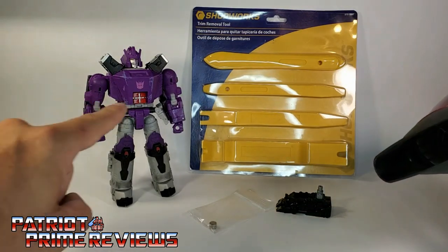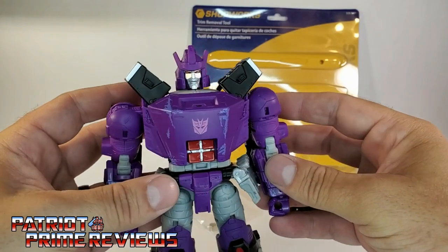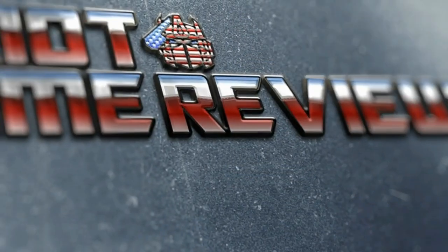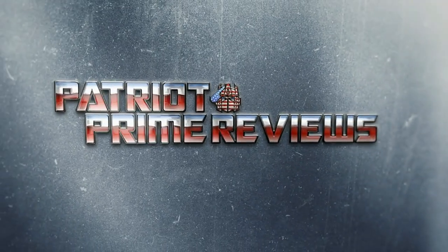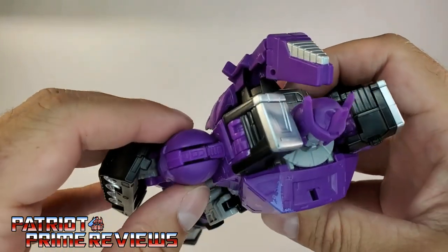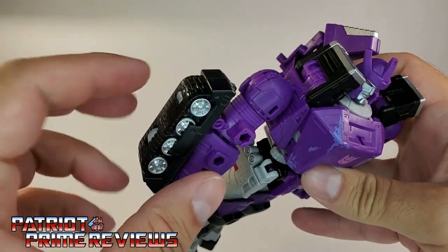Before you get started, you want to warm up the plastic on the shoulder you're going to fix — that's going to make the plastic more pliable. Now, let's go ahead and show you how it's done. And welcome to Patriot Prime Reviews. Okay, I've just warmed up the shoulder on my Galvatron with a hairdryer. What you want to do is make sure the arm is in this position right here.